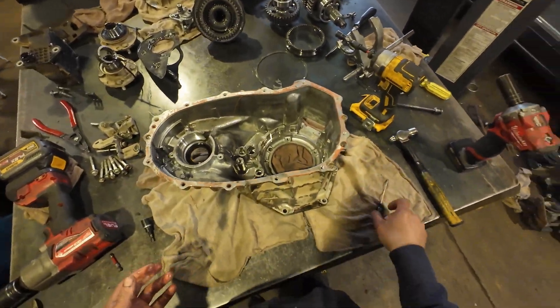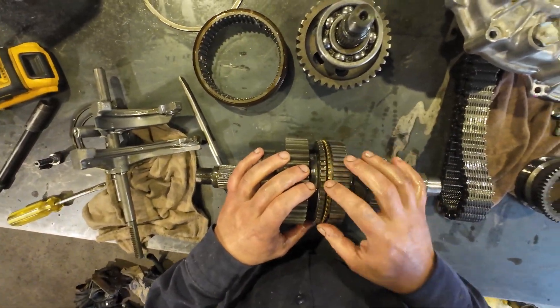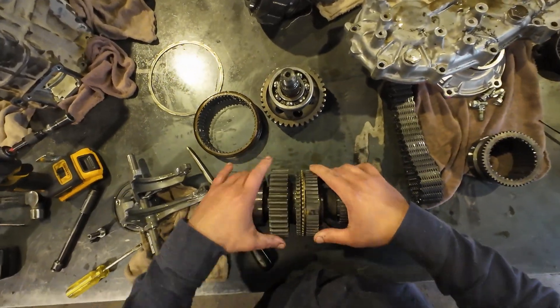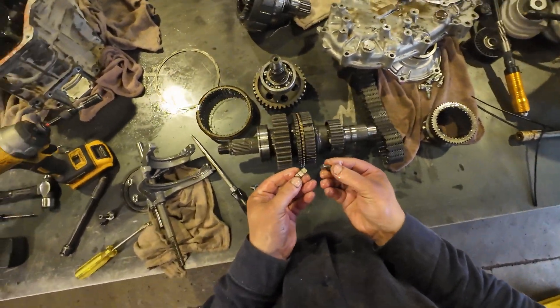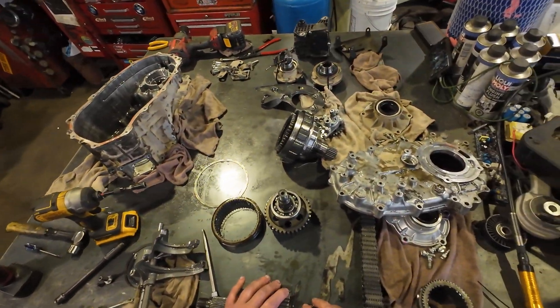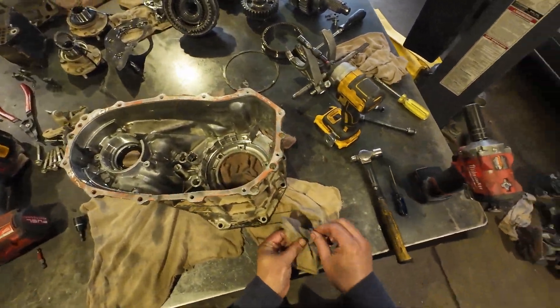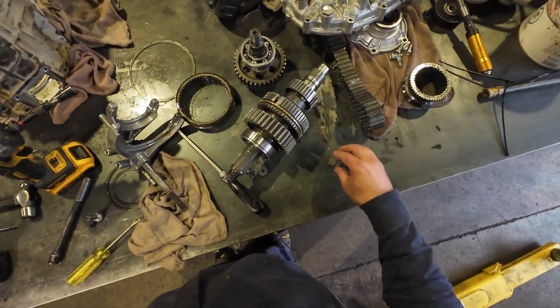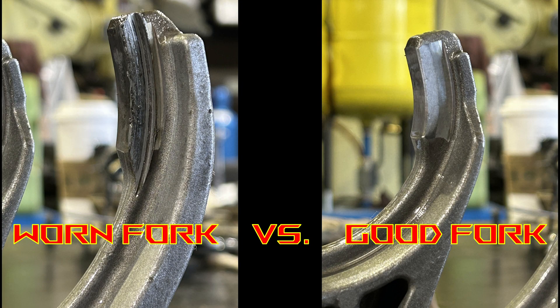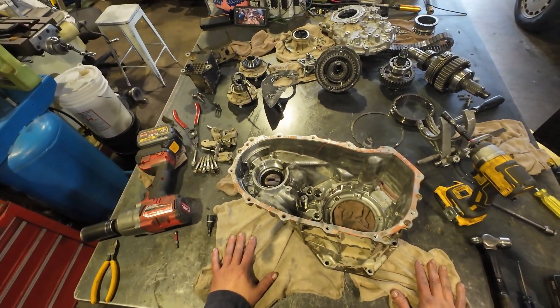I'm seeing no other issues. So that concludes the transfer case teardown. I don't need to take apart all these synchros as they don't seem too bad — I don't see any issues with those. We're still missing one of those pieces. Actually, found it right here on the floor — probably fell out. All right, so we have all of those. You're all good. Thanks for watching, and have a lovely day. Good luck.